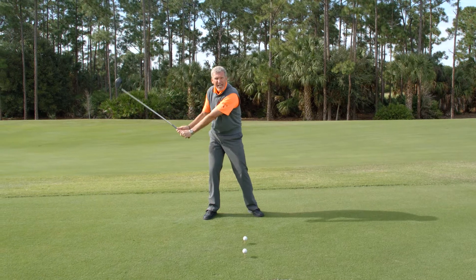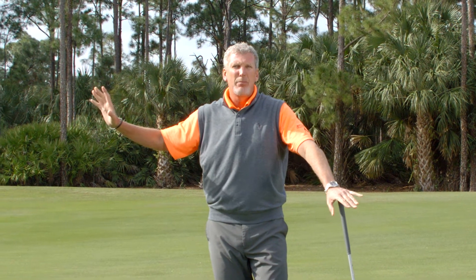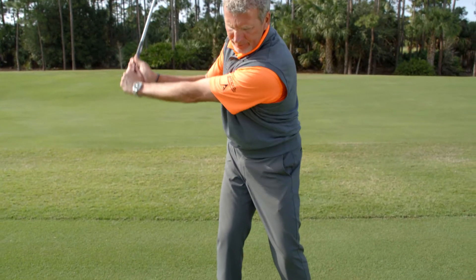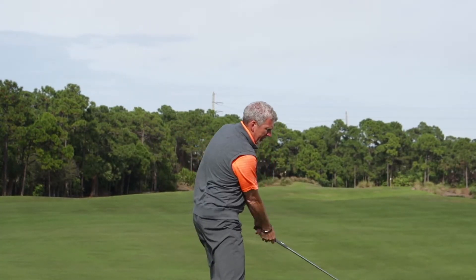We're going to rehearse making it go down before it goes forward. What we're going to do is drop the club down and pause and then swing through. We're going to take the club back up to the top and bring it down to about rib height right here, and then swing through.